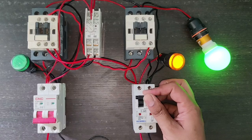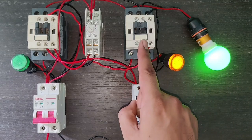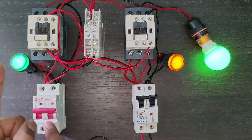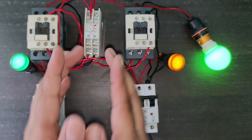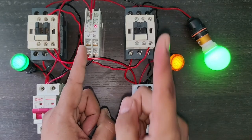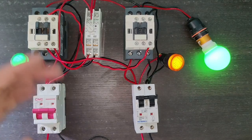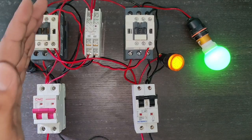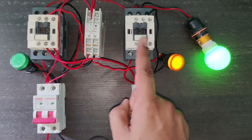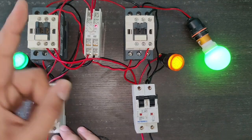Let us see the working when UPS or generator power supply is on. You can see the indication is on and the load is running with generator power supply. At the same time when main power supply turns on, you can see the timer timing starts — we set 10 seconds in this timer. When 10 seconds are complete, the load runs on main power supply and generator power supply turns off automatically. The timer is basically connected for protection if power supply is on and off continuously. When main power supply comes, the timer timing starts first, and after completing the timer timing, the load transfers to main power supply.